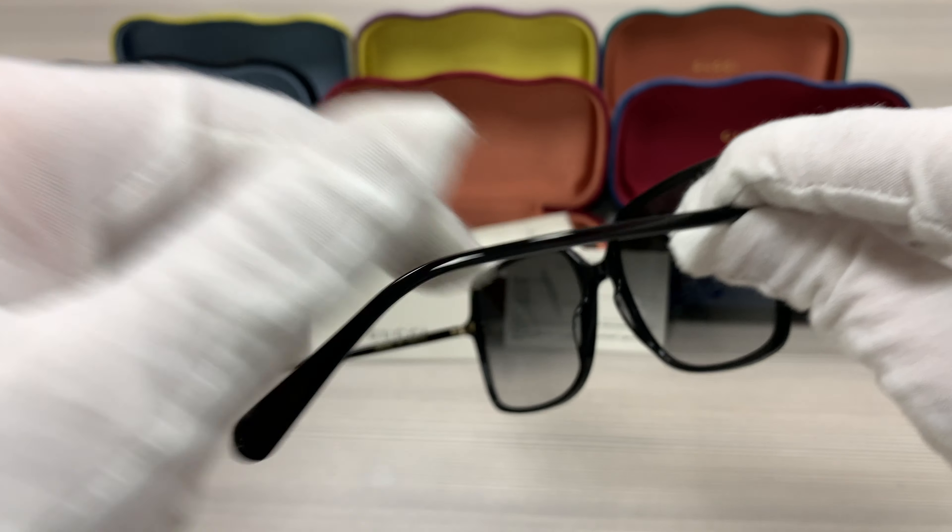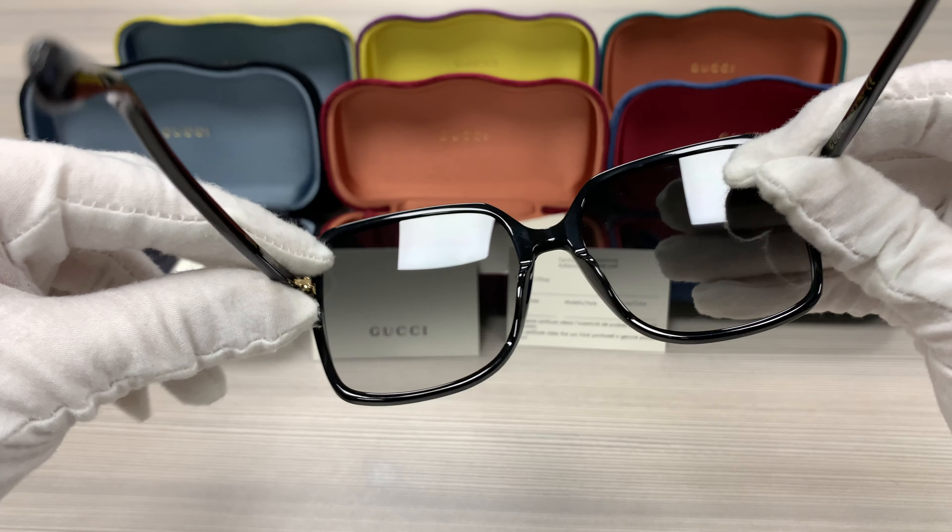Hello everyone, my name is Effie with Jolot.com. We'll be taking a look at this Gucci model GG0544S in color code 001. It's a black color frame.